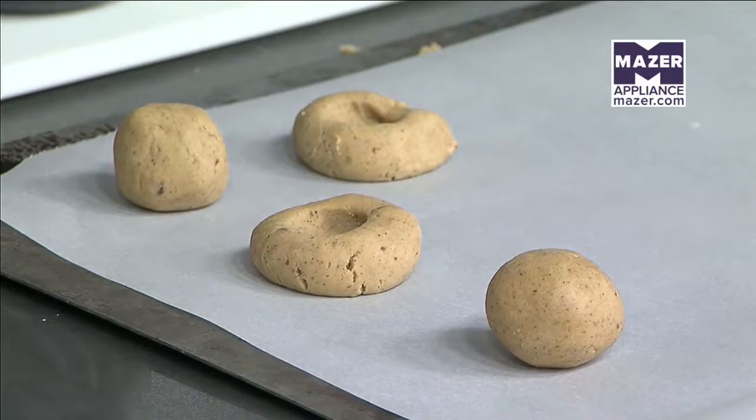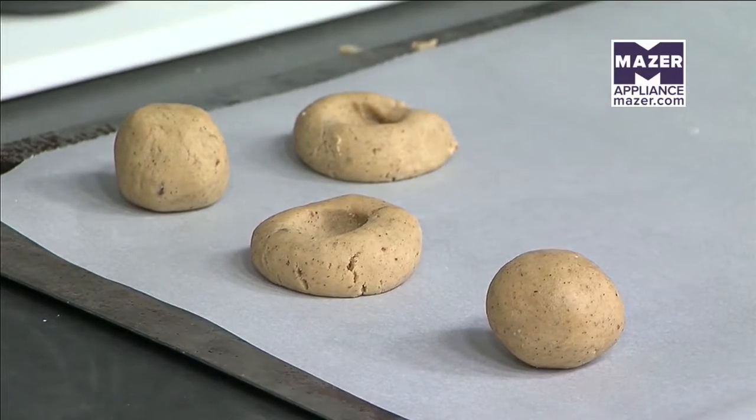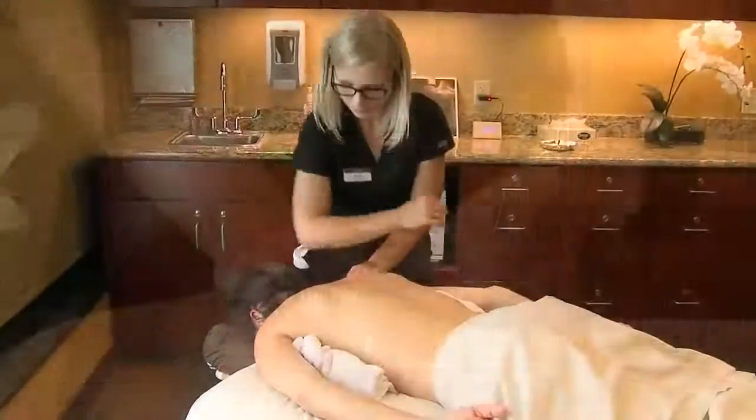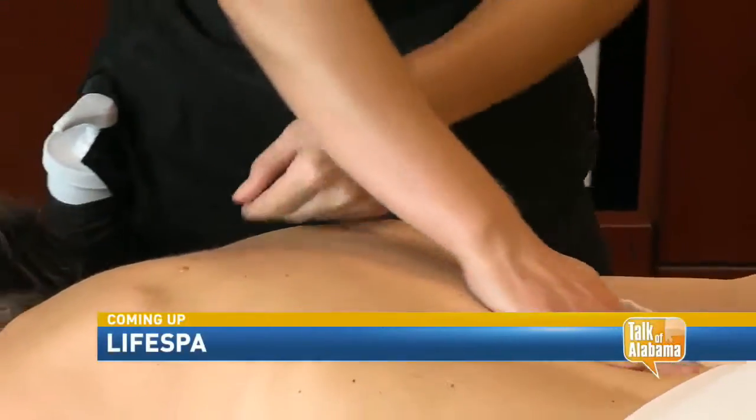That's really important because these are going to have chocolate in the center, so you want to make sure they're in the right packaging to get them home safely. We'll do that in a moment — stay with us. We have much more coming up, including a firsthand look inside a local spa that can help you look and feel your best this holiday.